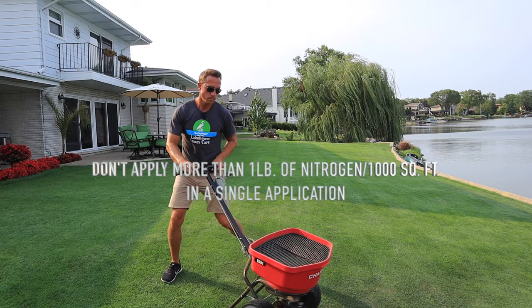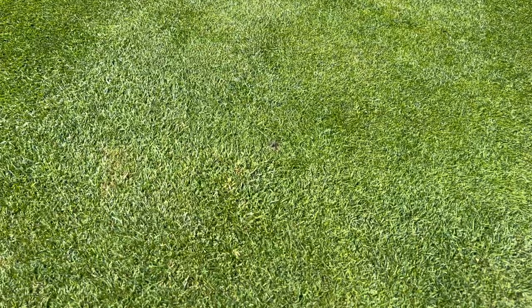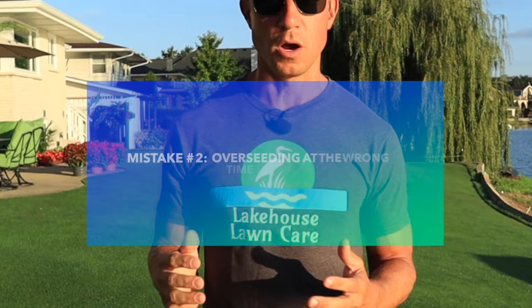Try to get down at least a couple pounds of nitrogen per thousand square feet, and it's going to allow that grass to start growing really nicely so you get the thick turf you're looking for. The second common mistake that too many people make when overseeding their lawn is doing this at the wrong time of year.